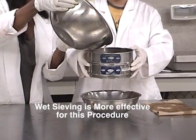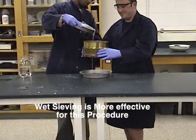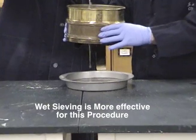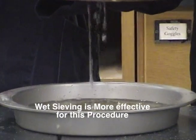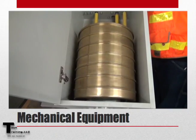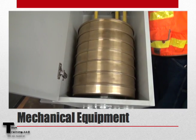However, whether you are using Procedure A or Procedure B, wet sieving will separate the particles finer than the 75 micron from the coarser particles more effectively than dry sieving. Furthermore, this procedure can be made a continuous process through the use of mechanical equipment.